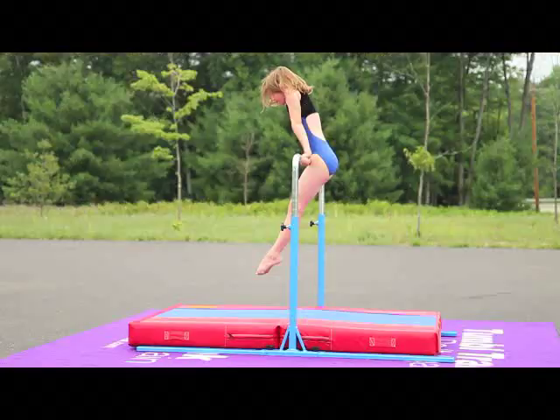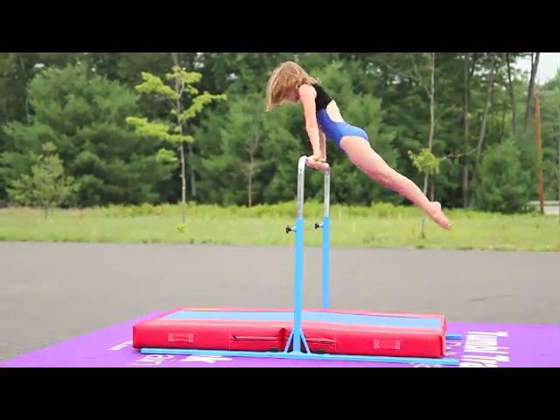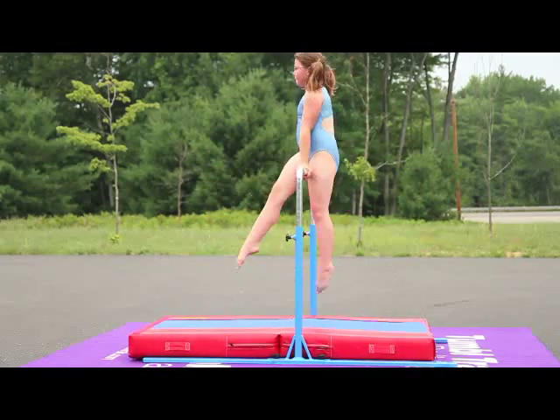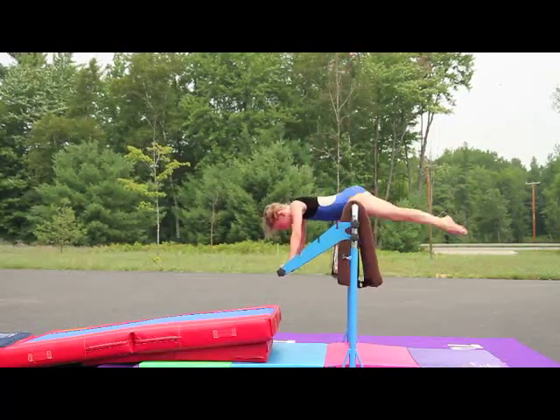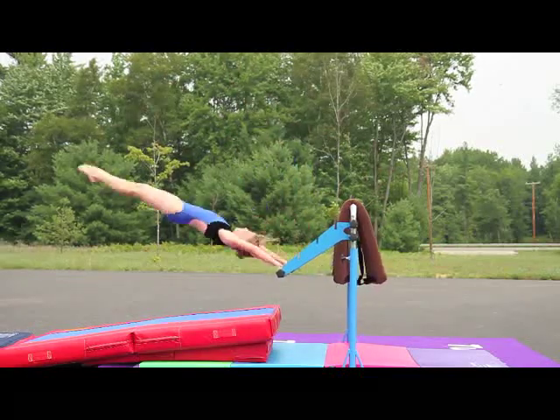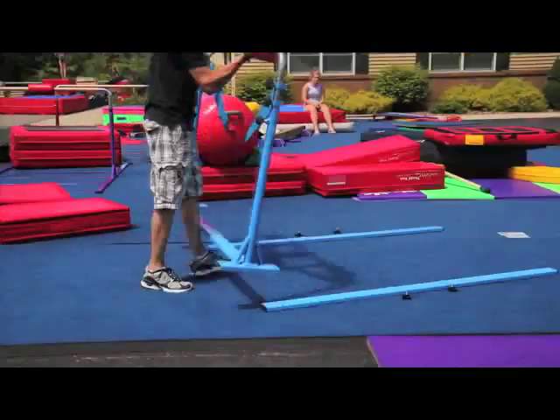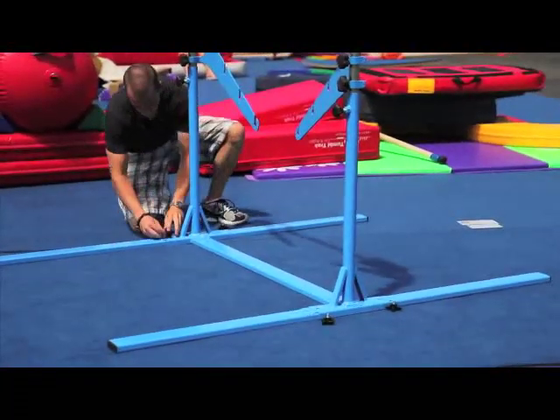The Junior Bar Pro works great for practicing back hip circles, stride circles, and other bar skills. The Junior Bar Pro was designed for very quick setup with no tools required. The cross bar, connecting the two uprights, makes it very sturdy.